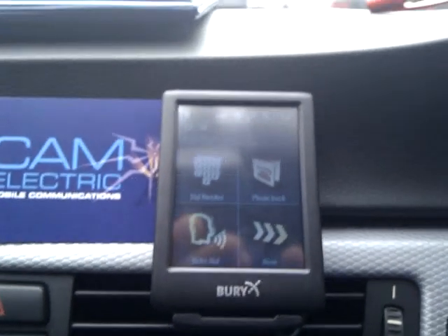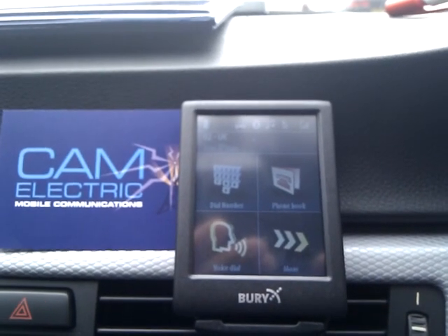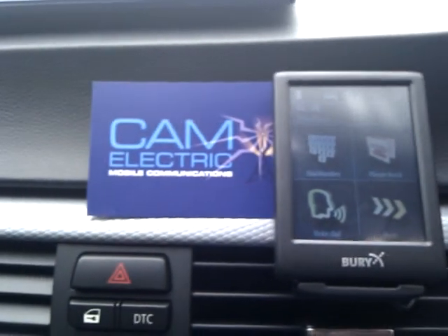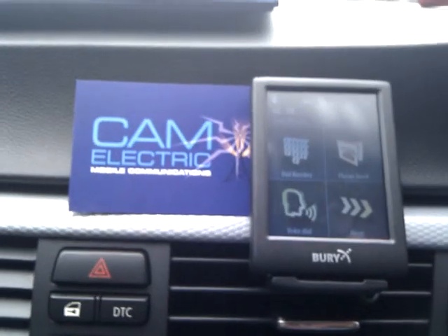That is the 9060 music. I hope that covers everything and gives a good demonstration. And that's Craig from Camelectric demonstrating CC 9060 music. Thanks very much.